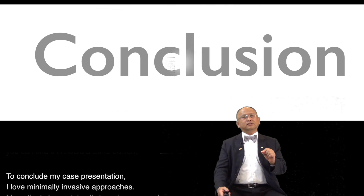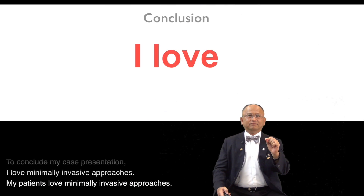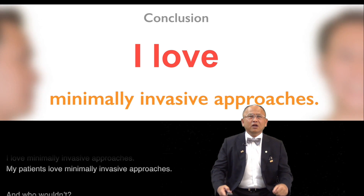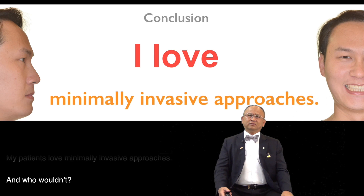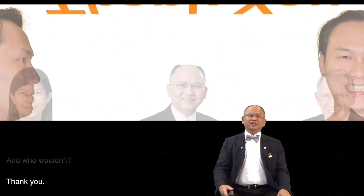To conclude my case presentation: I love minimally invasive approaches, my patients love minimally invasive approaches — and who wouldn't? Thank you.